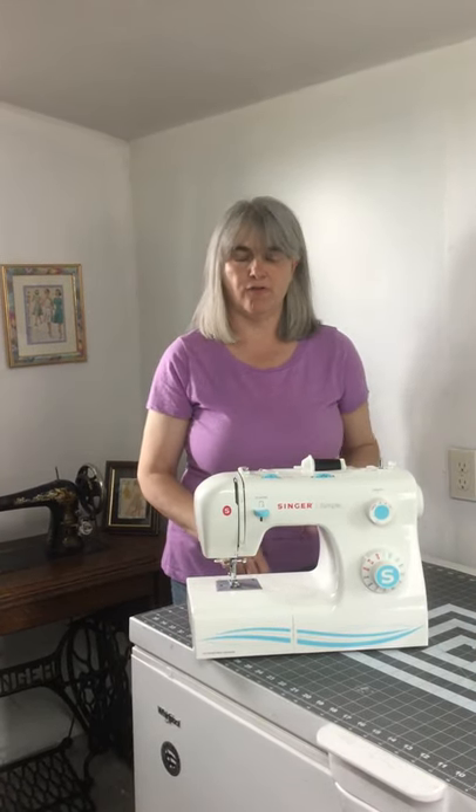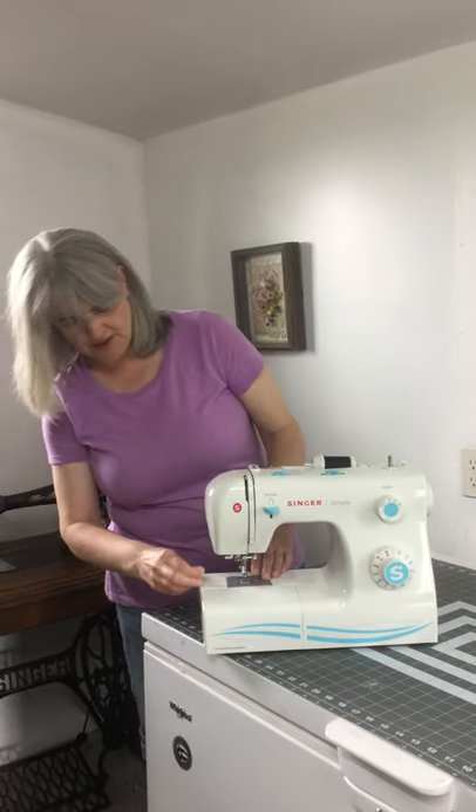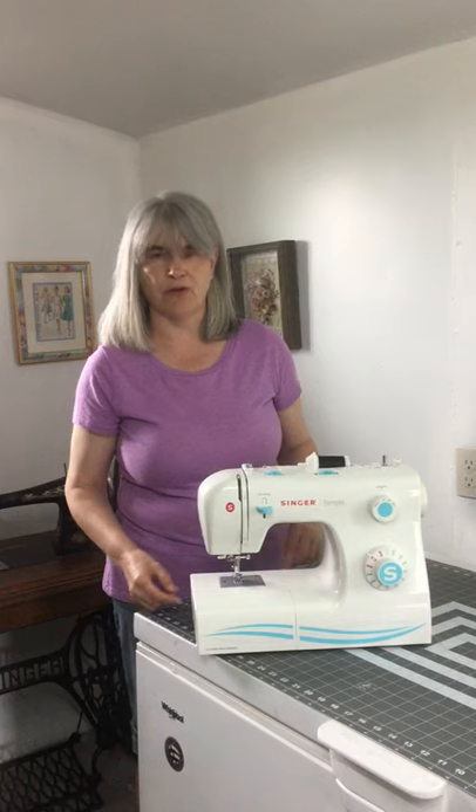What you should be doing: grab your snips, snip it off at the reel, lift your presser foot, grab the thread and pull it out in that direction so it goes in the same direction as it would if you're actually sewing. That's a lot better for your tension discs and it's a lot better for you because it will save you in repair bills.